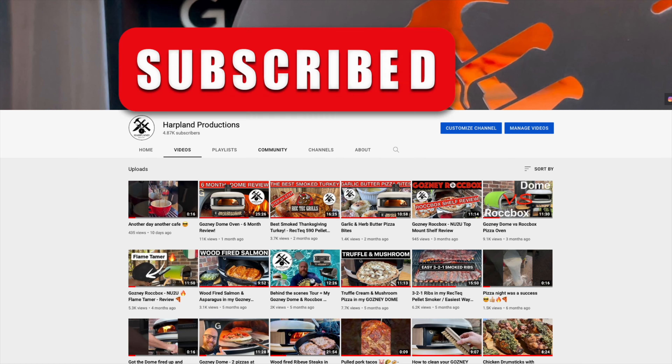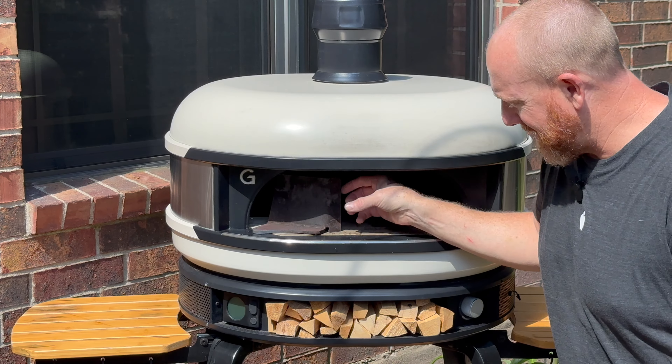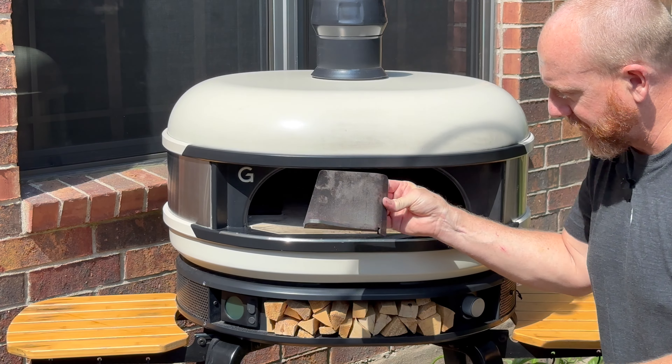Don't forget, if you haven't already, go ahead and subscribe and hit the notification button. Let me get these out of the oven — this is my Gosney dome, and here's the Wind Tamer.